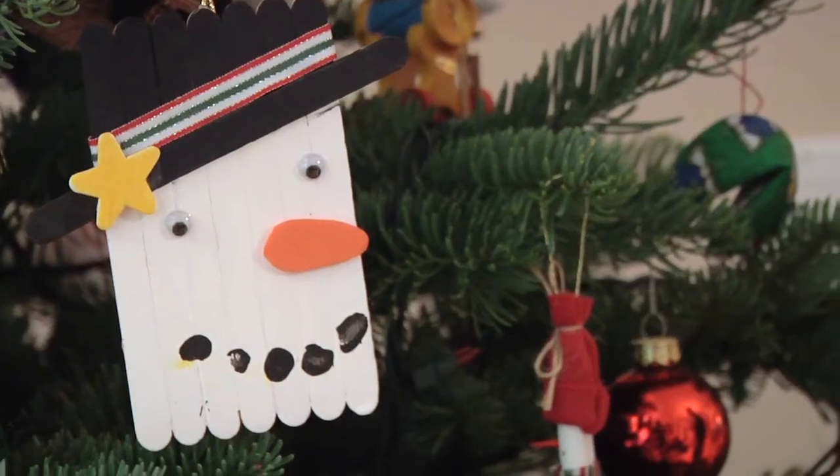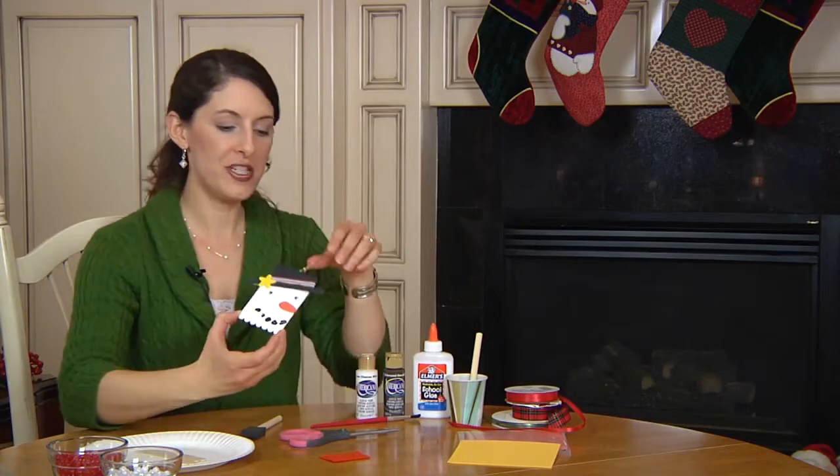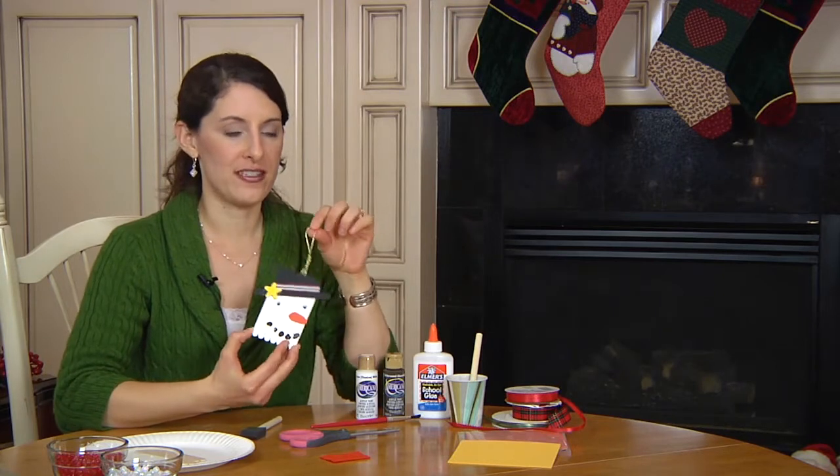Hi, I'm Cherie Donoghue and today I'm going to show you some classroom Christmas crafts for kids. Here's the snowman craft that we're going to do today. This can be used as an ornament or a door hanger, or you really could hang this anywhere in your house for a great Christmas decoration.